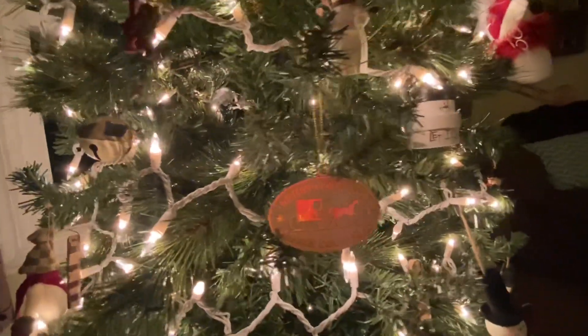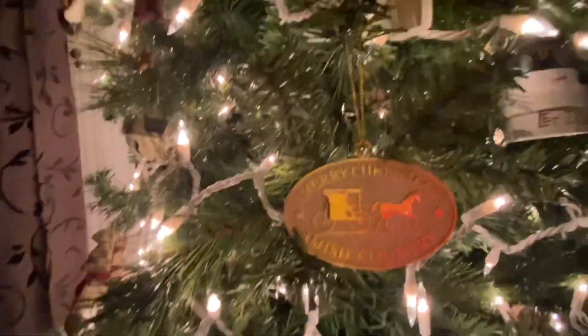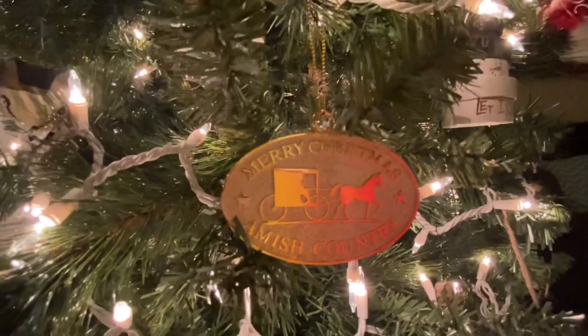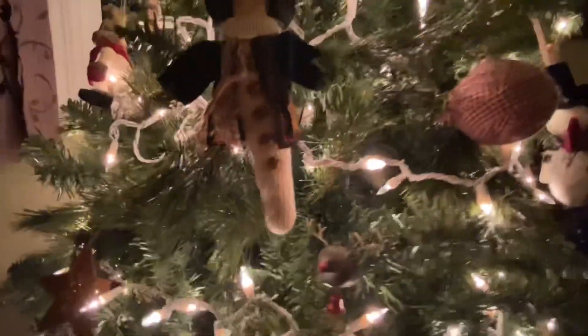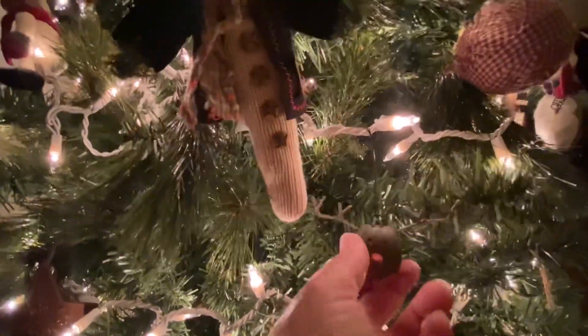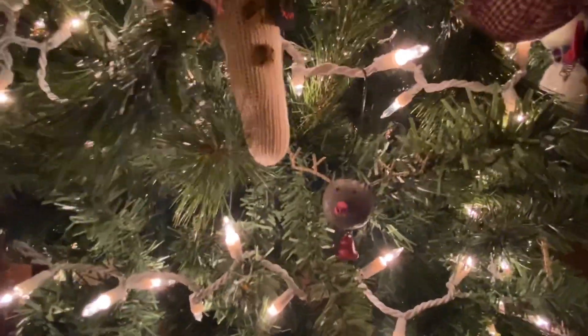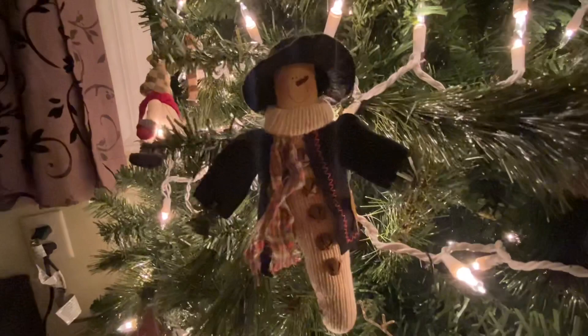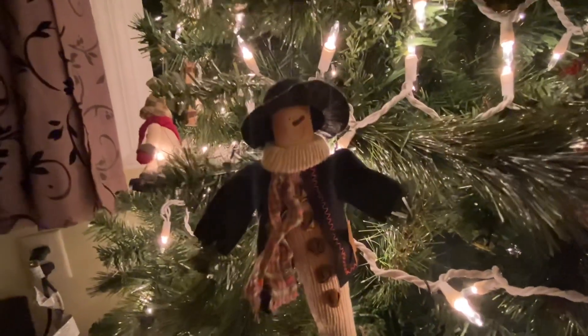And then we have this little ornament that says 'Merry Christmas from Amish country.' I got that one of the first Christmases we were here in Pennsylvania from one of the shops. And then we have this little reindeer — I got a couple of those and they're bells. And then this guy — he's so cute. I got him actually from a yard sale last year. I thought he was really, really cute.